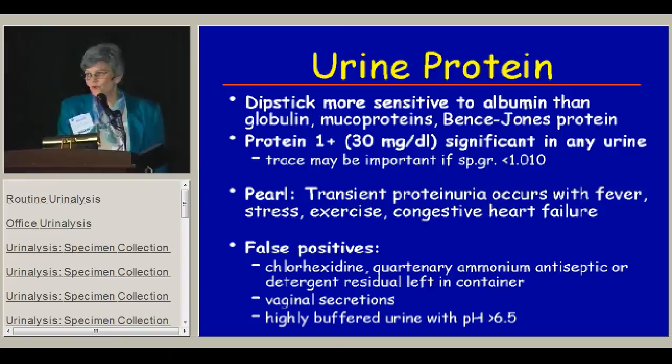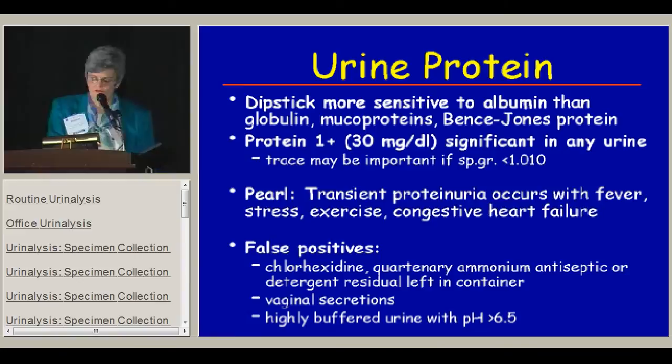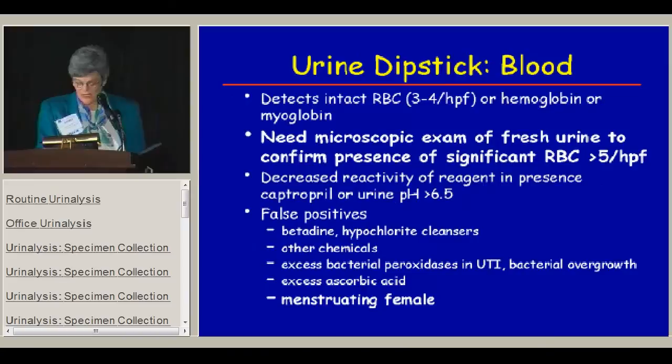There are a variety of things that can give a false positive for protein, including some antiseptics used to clean for clean-catch specimens. The most common problem we see in adolescent patients is vaginal or prostatic secretions in kids who don't clean off very well, which may give a higher protein than expected. Blood on the dipstick usually detects a very small amount of blood — three to four red cells per high-powered field — and it can also detect hemoglobin or myoglobin without intact red cells, so you need a microscopic exam to distinguish those things.